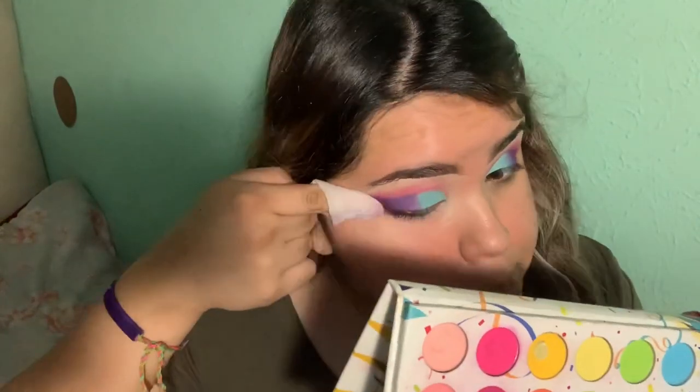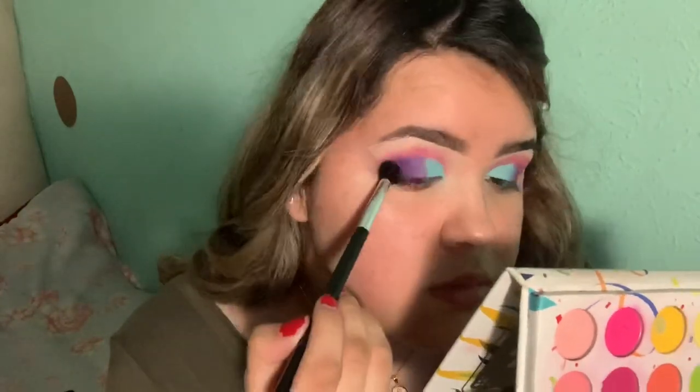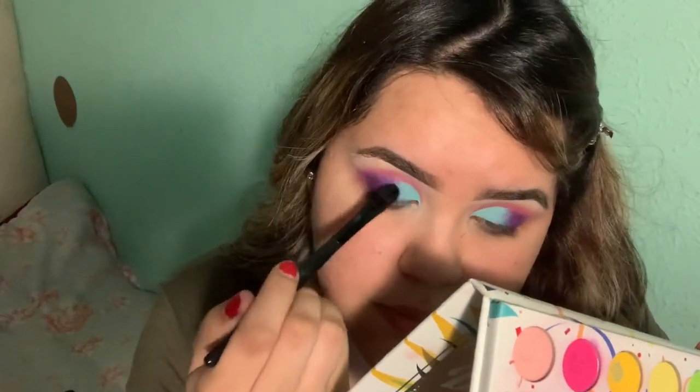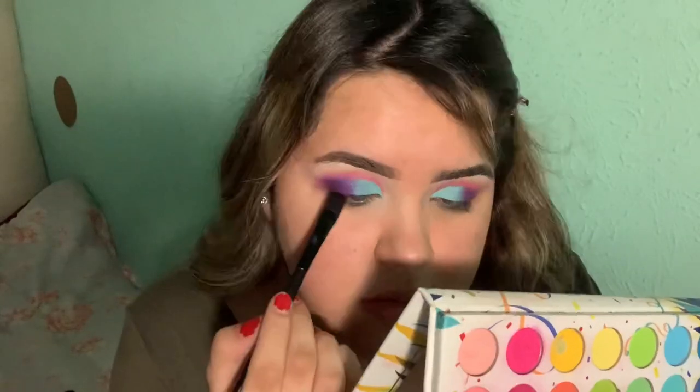I'm gonna take a makeup wipe and just wipe. It's still looking a little too harsh so I'm just gonna keep blending. To blend the two colors I just go between the purple and blue and back to purple and blue, alternating. I keep going until the two colors are blended.